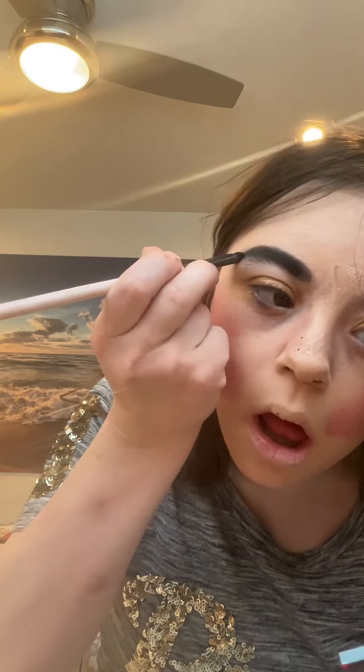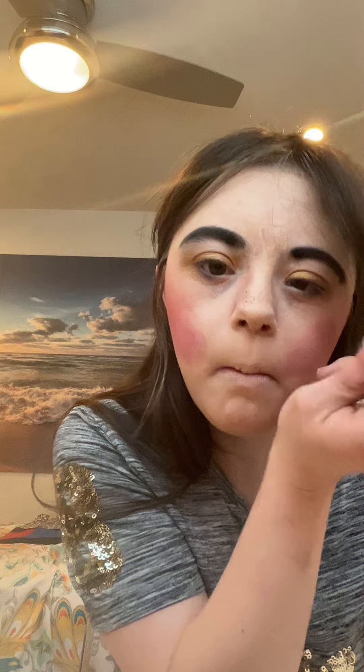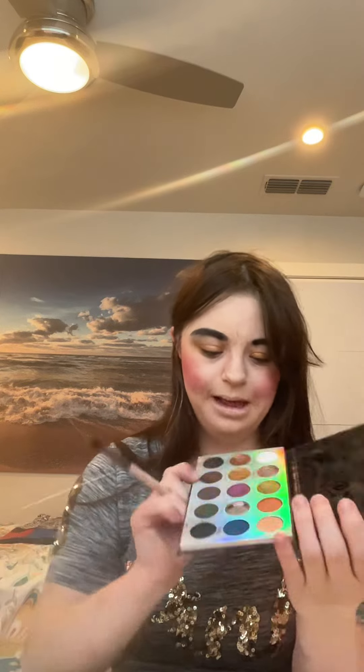I'm taking an angle brush and I'm going to select this nice dark black shade and I'm filling in my brows. Then I go back to the Misunderstood palette and I'm selecting this dark purple shade and I'm going to apply this right above the previous shade.